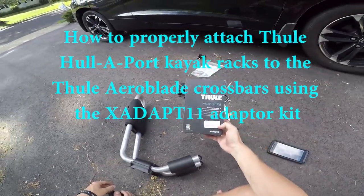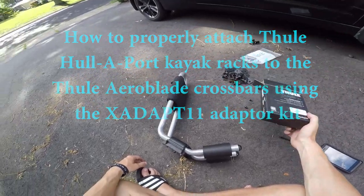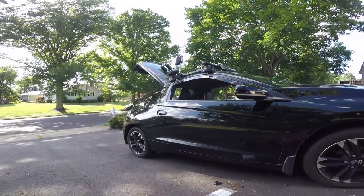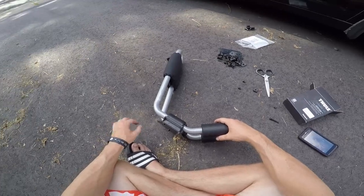Today we're looking at how to put on the X-Adapt 11 adapter kit by Thule to put these heliport J-hooks on the arrow blades, because I couldn't find a video about this anywhere online about how to put these on.